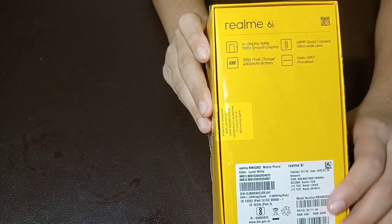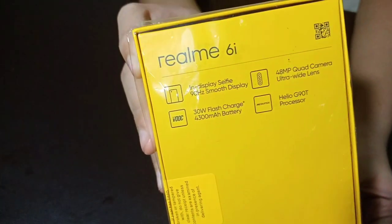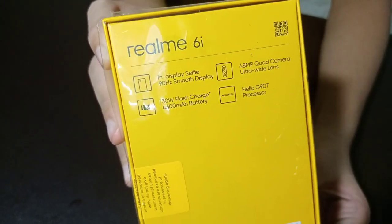This is the display — a 90Hz smooth display. 48MP quad camera with ultra-wide lens. 30W Flash Charge and a 4300mAh battery. Helio G90T processor.